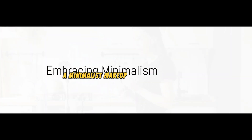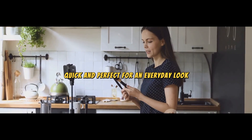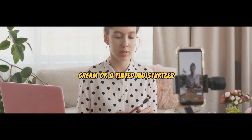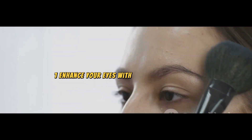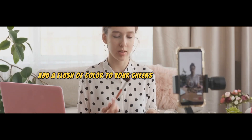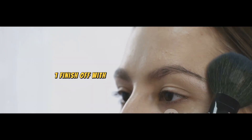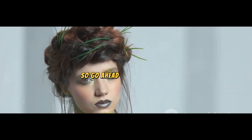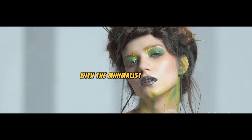So there you have it, a minimalist makeup routine that's simple, quick, and perfect for an everyday look. To sum it up: start with a clean, moisturized face; go light on the base with a BB cream or tinted moisturizer; enhance your eyes with a neutral eyeshadow and a touch of mascara; add a flush of color to your cheeks with a cream blush; and finish off with a tinted lip balm or lip stain. Embrace the beauty of simplicity, because less is often more. With this minimalist makeup routine, you'll not only look effortlessly beautiful, but you'll also save time and space in your makeup bag. So go ahead and give it a try — you might just fall in love with the minimalist approach.